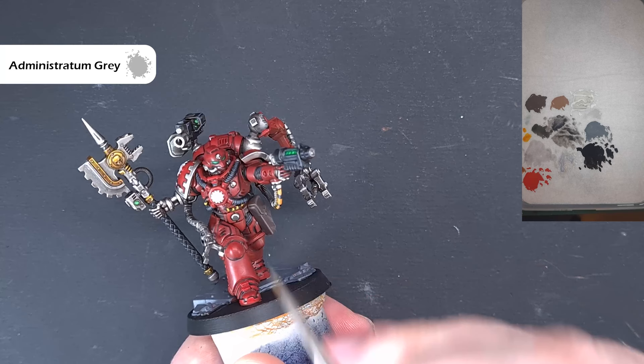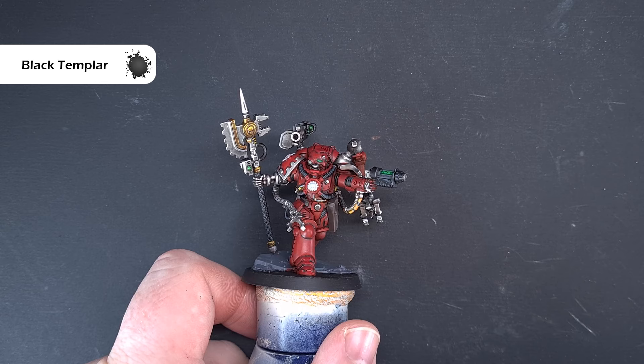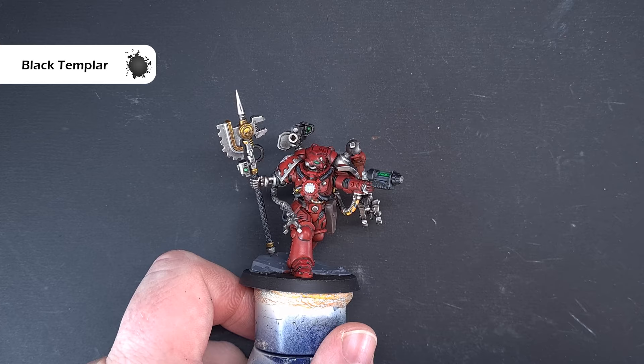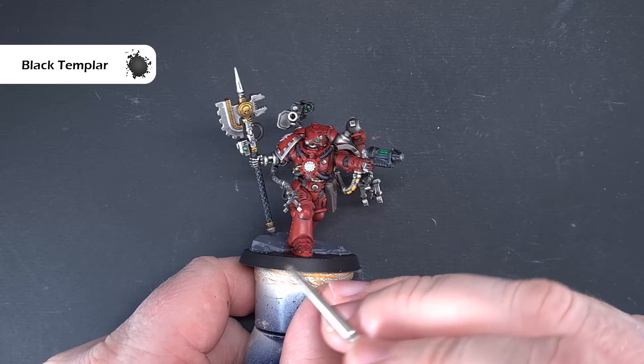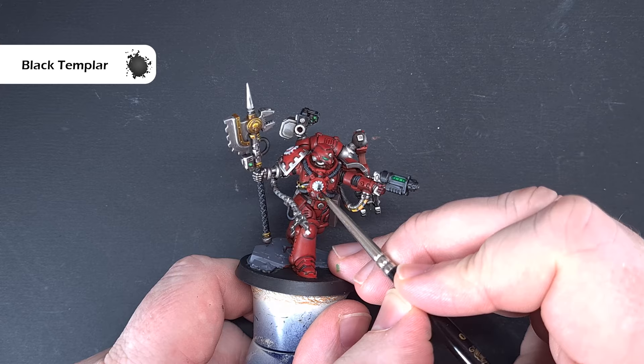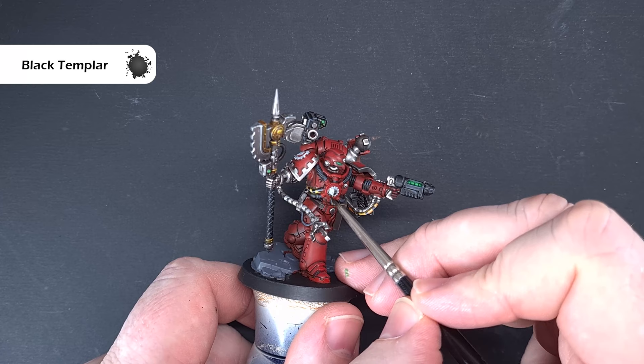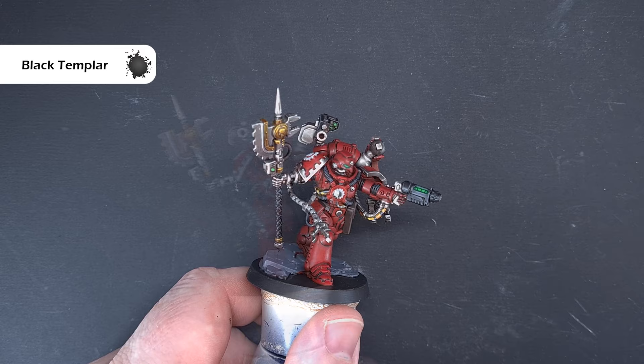We'll do the cogs next. For the black bits on the cogs, we're going back to Black Templar. The reason is we can skip the highlight stage, and it's a little wetter than Abaddon Black, giving a little more control. We're looking to paint the right side of the skull with Black Templar as we look at it, and then the corresponding side of the crux with Black Templar. Be very careful popping that in. Let it dry — you may need another coat.